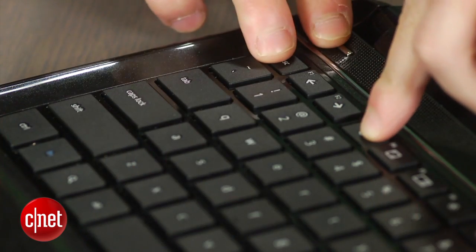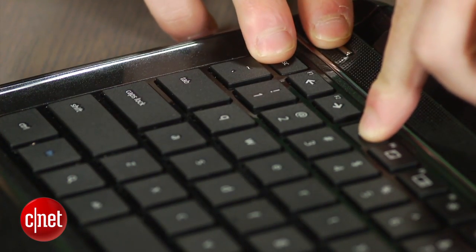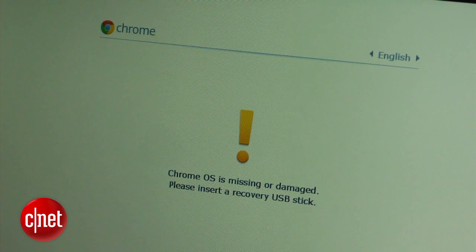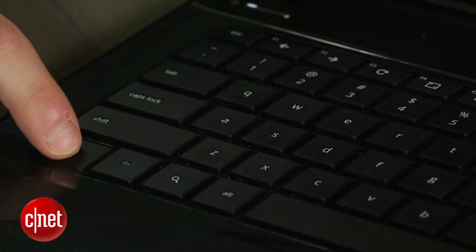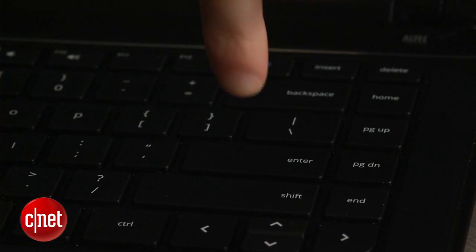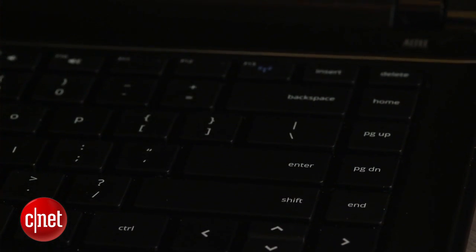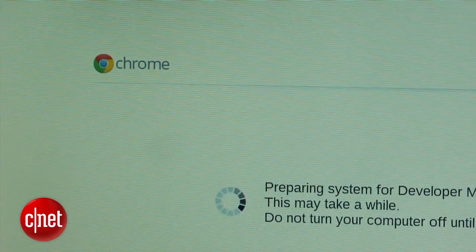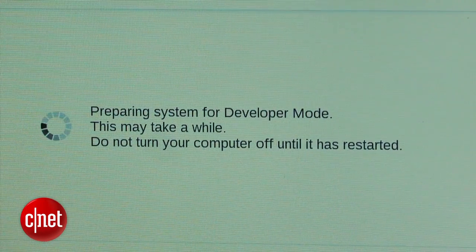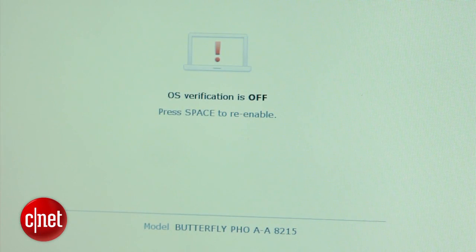The first thing you must do is enable the Chromebook's developer mode. This will erase anything you may have saved on the device's internal storage. Press and hold the escape and refresh keys, then press the power button. The Chromebook will then reboot into recovery mode. Press the Ctrl and D keys together when you see the yellow exclamation point, and then press enter to confirm the developer mode. You will hear two loud beeps — this is normal. Simply sit back and wait for the process to complete; it could take up to 10 minutes. Don't panic if you see a red exclamation point after it's done — just wait and the Chromebook will reboot into Chrome OS.